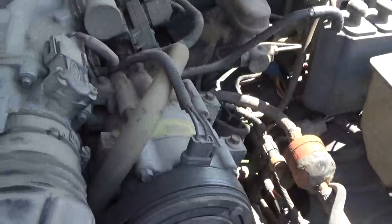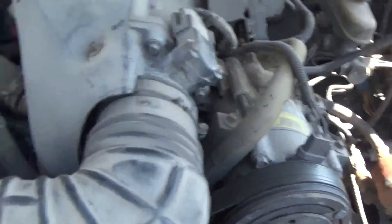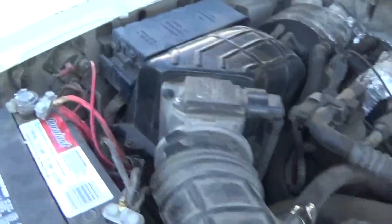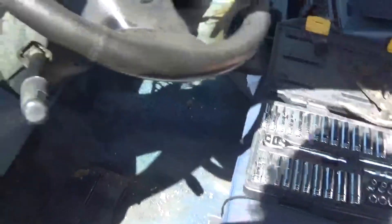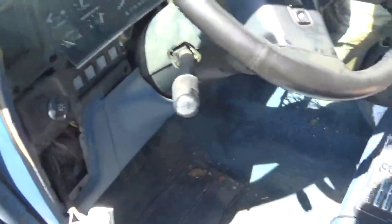I cleaned this thing out and it looks pretty good, except for that rusted filter there. But all the other filters are replaced. Let me turn it on for you. It's just a little six-cylinder instead of an eight-cylinder, but it's still pretty cool. It has a really high idle still.